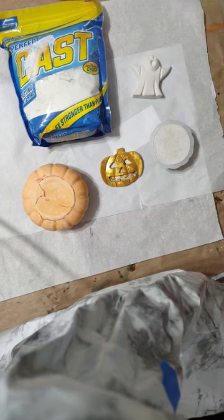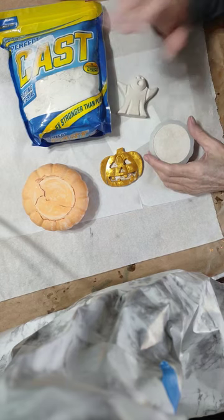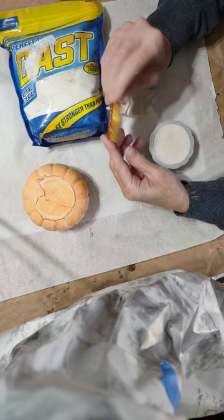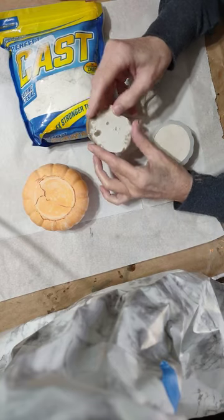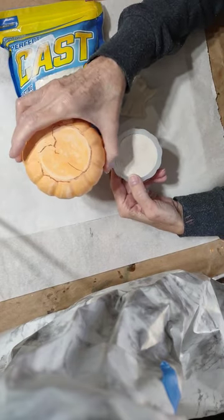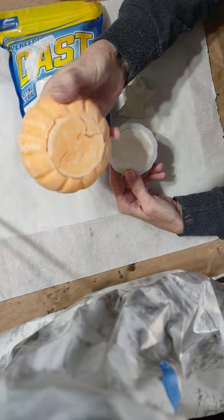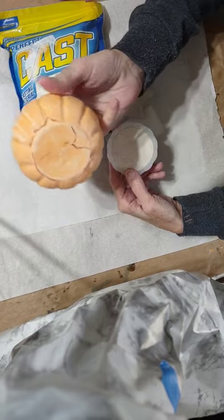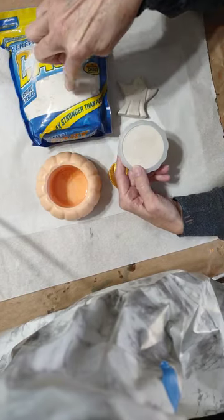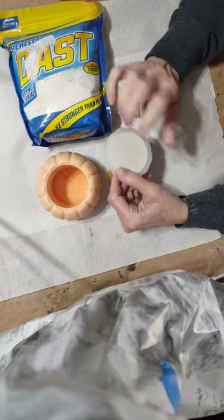Hi guys, it's Lou here at Nana's Design Depot. This is the ghost I made from Perfect Cast, and the pumpkin I had started with resin and filled in with Perfect Cast. Here's the lid to the little pumpkin jar I did before with the stuff that was supposed to be jesmonite, but I'm coming to realize the stuff from Five Below that I made the pumpkin jar out of is this Perfect Cast — it behaves the same way, looks the same, and feels the same.